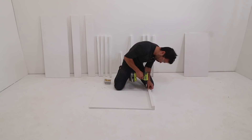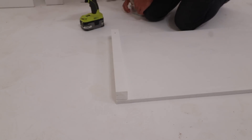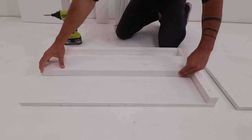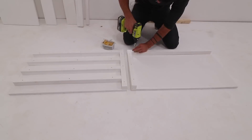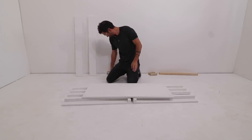I screwed on the 2x2s that I'm going to use to reinforce the corners. I started by screwing down through the 2x2s because this was easier to see and keep the edges aligned, but I'm also going to drive screws through the other side so the connections will be nice and strong. I also screwed on the horizontal 2x2s that are going to act as the racks, and I used a 2x3 to create consistent 2.5-inch gaps between them.